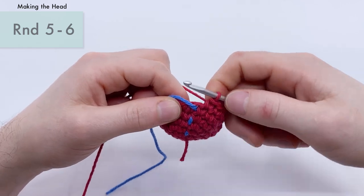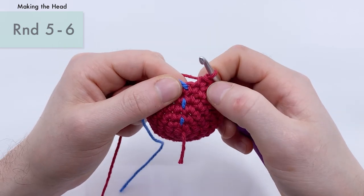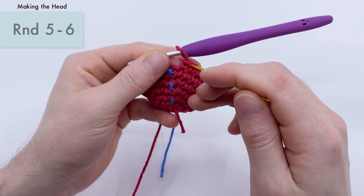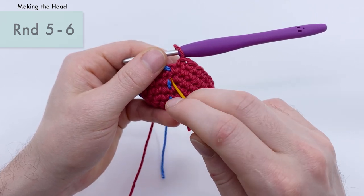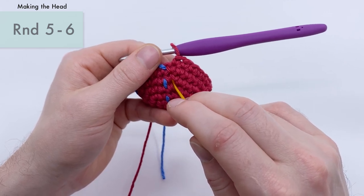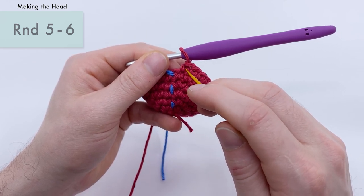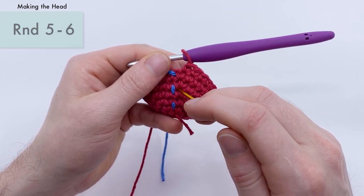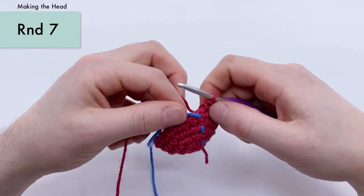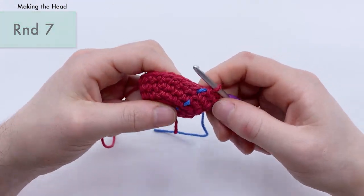That's the end of round six and our two rounds of single crochets. If you look in here, follow the last stitch down — you see single crochet, single crochet, and then an increase with two stitches in one from round four. And then the last single crochets from the last two rounds. That's how I find the end of the round. Now let's pull the stitch marker up and do round seven.